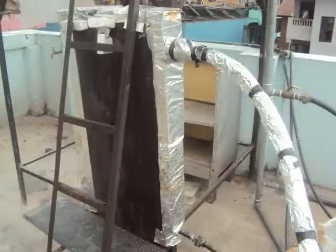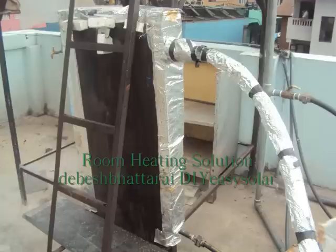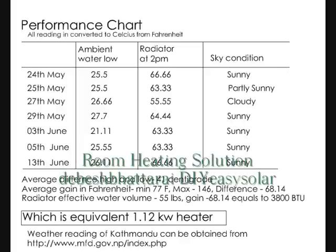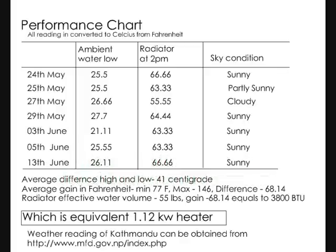The pipes are connected to a tank, which is insulated on all three sides except one, which is the radiator portion. It is around 25 to 30 litres, which is good enough to give around 3400 BTU — about one kilowatt if the day is sunny.